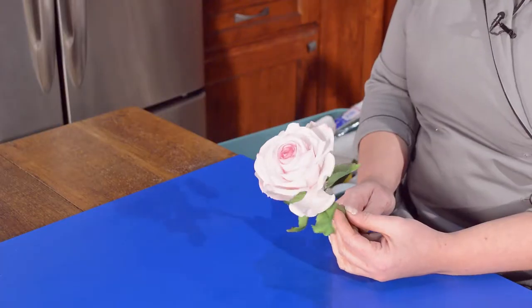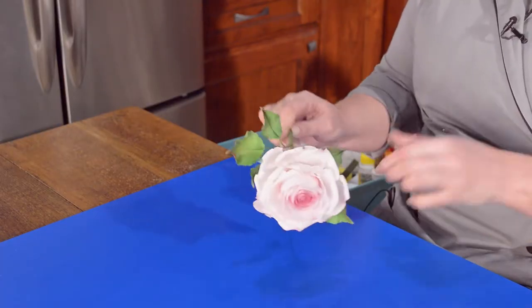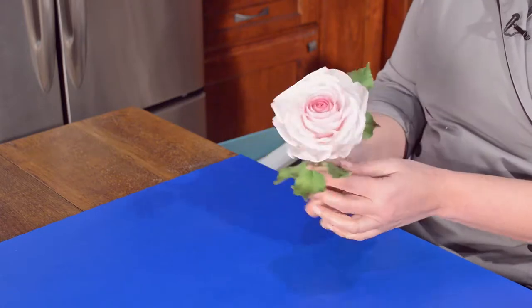Hi everybody! Today on learn2cake.com we are going to be making this huge beautiful happy sunny rose. We are going to make it complete with a calyx and a rose hip.